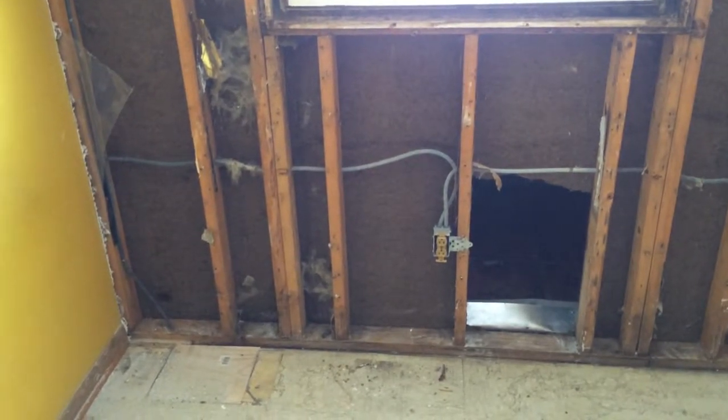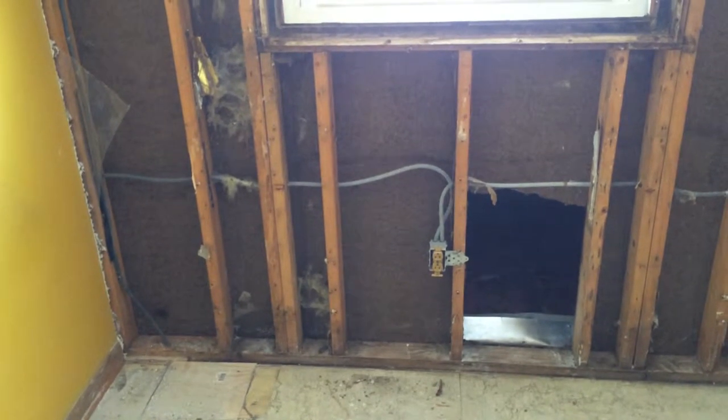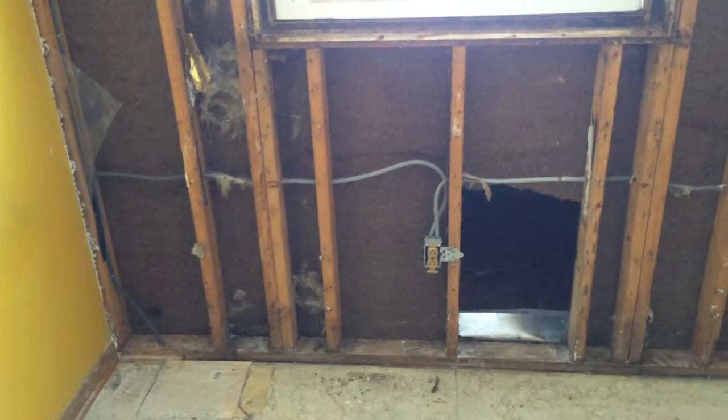All right, so this is a job where the customer actually ripped this wall out, and it's a great example of showing where to seal. I'm going to take this as a before, and I'm going to seal it up and take an after.